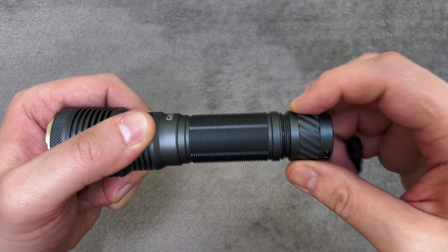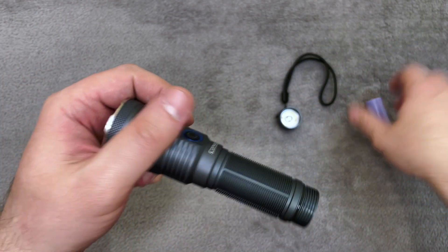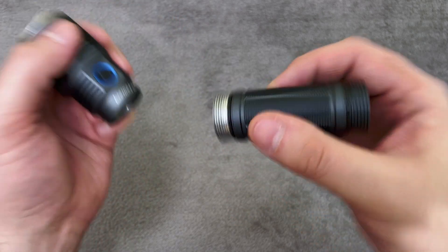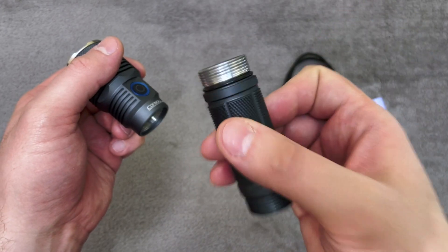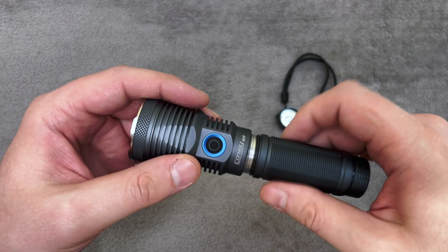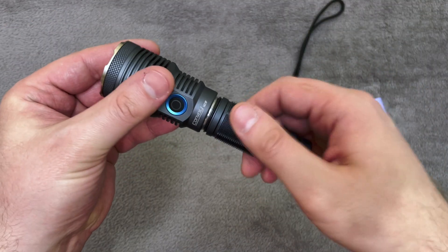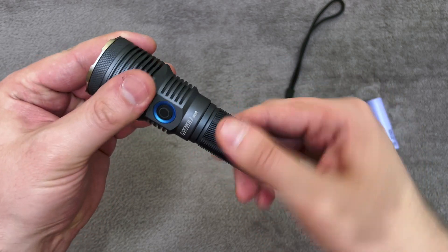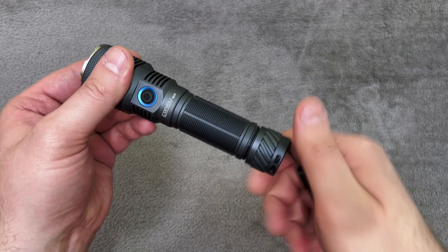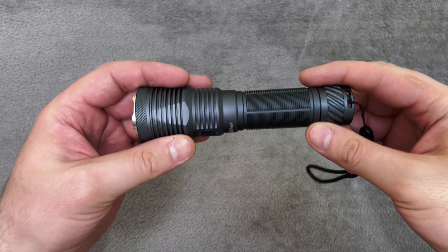Inside we have a 21700 battery. In all my tests I used a Samsung 40T. As always, you can open the flashlight from two sides — from the head and the tail cap. Both sides have O-rings. The head part is not anodized. Inside the head you have a cylinder contact, and on the tail cap, the spring. Threads are very smooth — easy to open, easy to close. The battery inside does not shake; it stays firm. And that's it about the look.